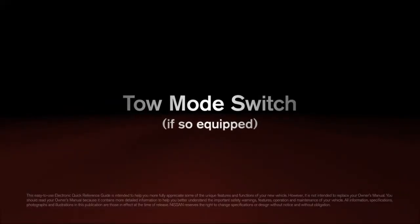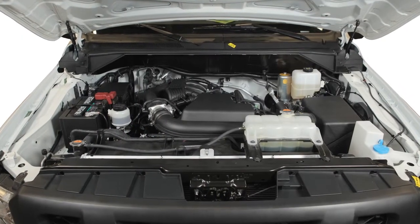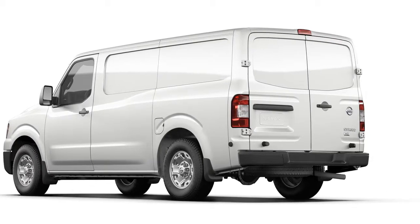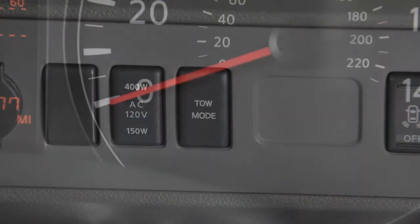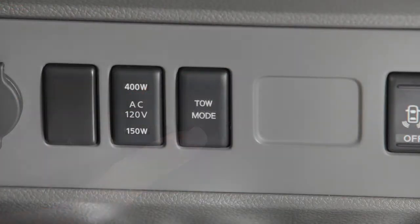Tow mode switch, if so equipped. Tow mode raises transmission shift points and should be used when pulling a heavy trailer or hauling a heavy load. Push the tow mode switch to activate and you'll see its indicator light turn on. Push again to turn off.